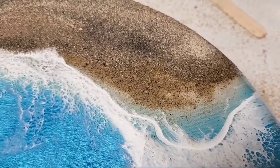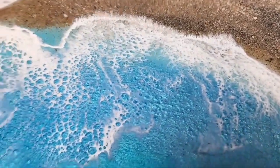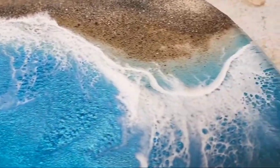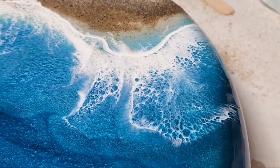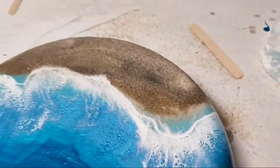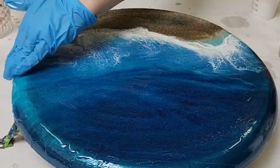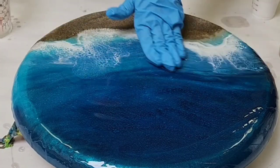You can of course leave the piece at this — you would at least want a clear coat, especially to cover that sand fully. But you don't have to do anything else to the waves or the ocean if you don't want to. On this piece I decided to do more than one layer, and if you want to do two waves, I recommend doing the second wave in the next layer. Otherwise you'll just end up messing up your first wave and it'll get all blended with the blue.